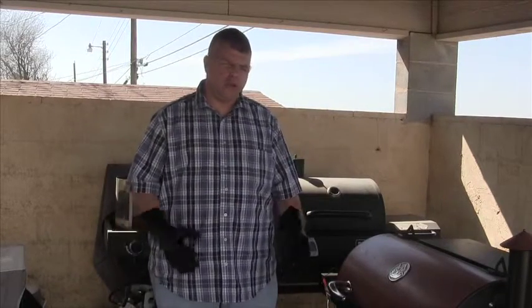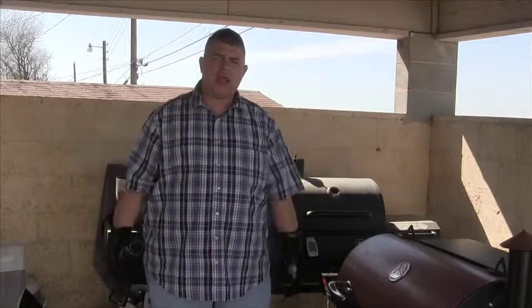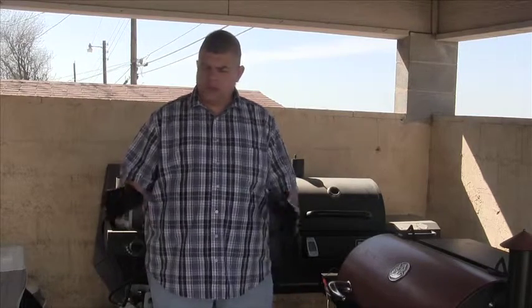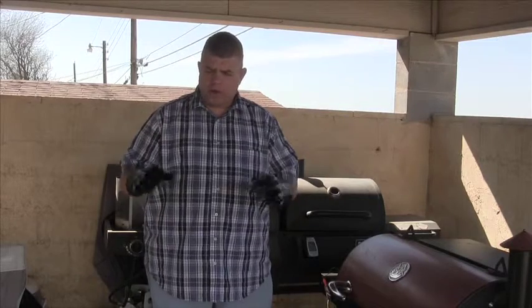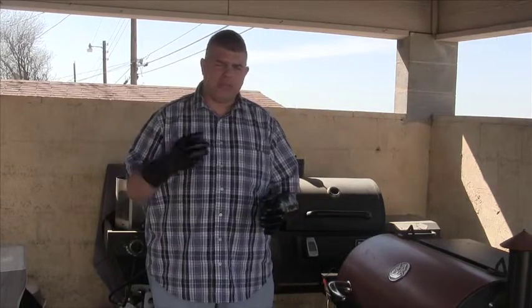Now that the brisket has reached an internal temperature of 200 degrees, we're going to go ahead and pull it off the Rectec, wrap it up in some foil, put it in an ice chest — kind of acts as what's known as a faux cambro. It'll keep it warm, it'll continue to actually cook in there. We're going to cover it up with some towels, and it will tenderize the meat even further.